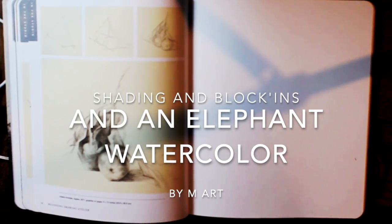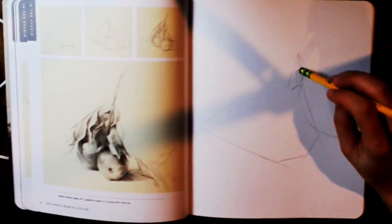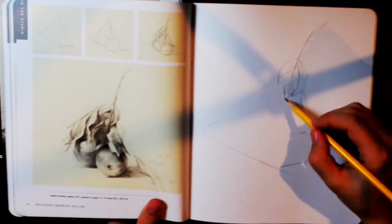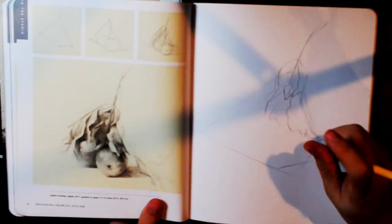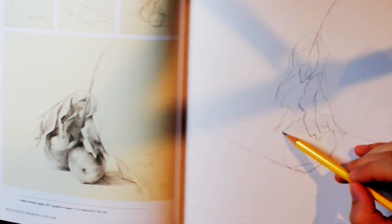Hello! How are you guys today? Today I did, from Julia Aristides's Beginning Drawing Atelier Instructional Sketchbook, the block-in irregular shapes. This first drawing here is the second block-in of irregular shapes — it's basically a copy of her apples from 2017, graphite on paper.